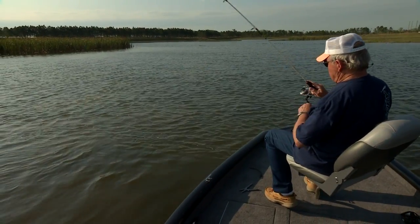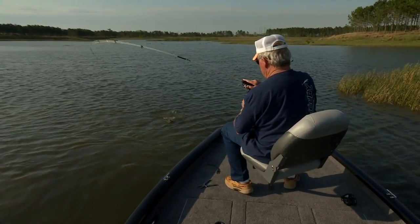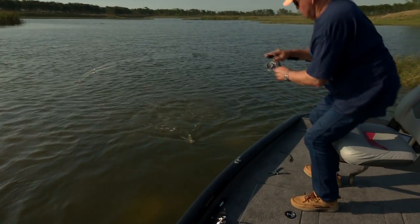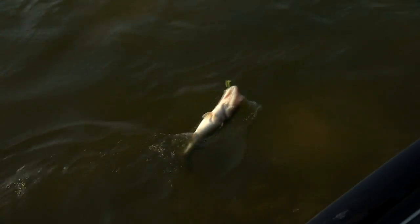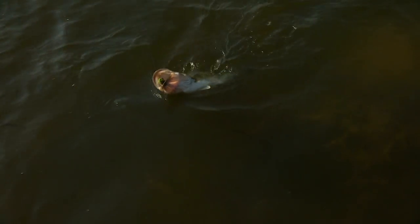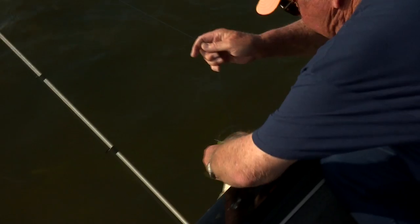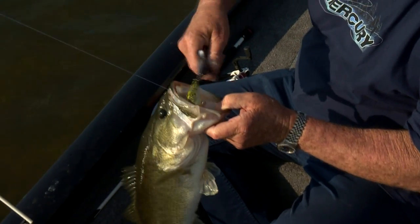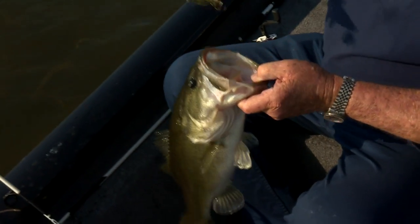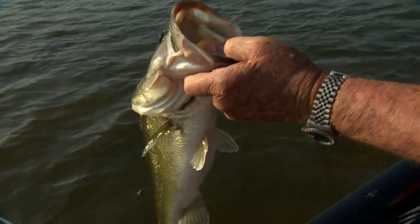Hold him now. Come up here buddy — easy. Now you've got a face full of hooks, I've got to go easy with you. There we go. Pretty one — alright, toodaloo.